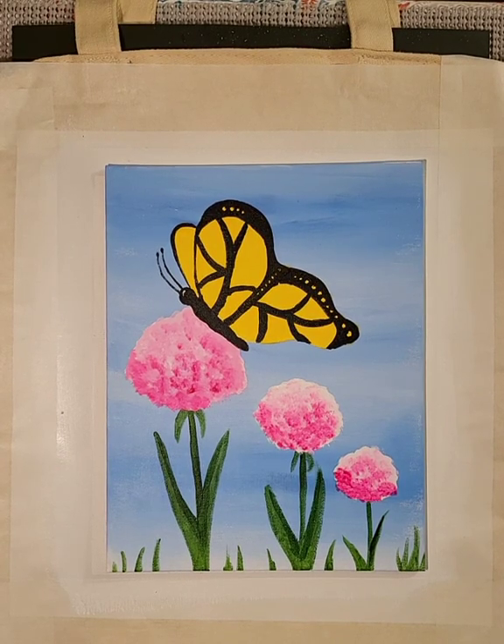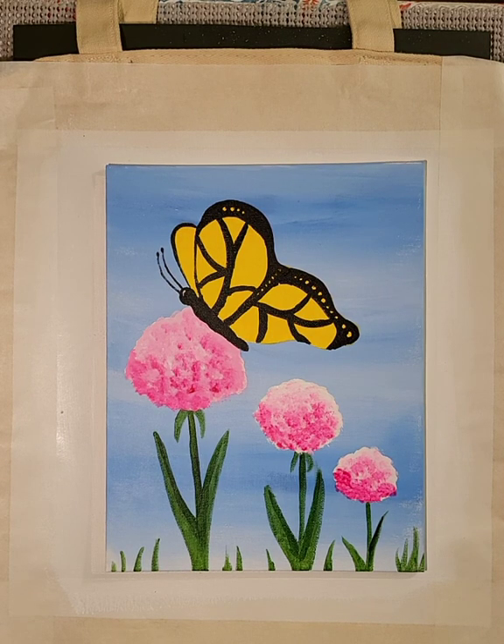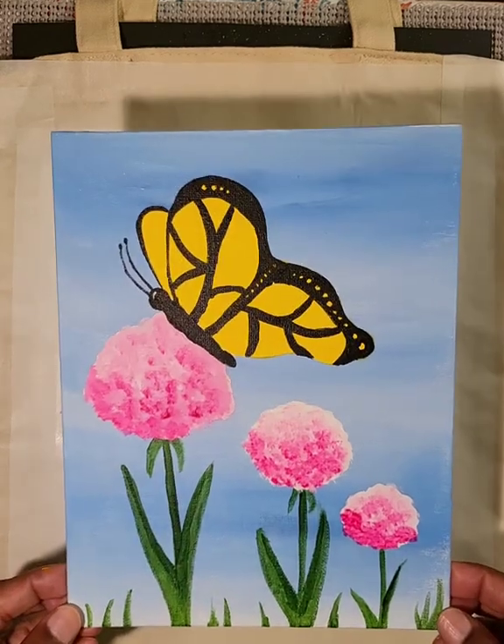Hello everyone and welcome to another Jay Robinson Art Peel Off Painting Project. Today we're going to be painting a butterfly on flowers. The cool thing about this project is we're actually going to be painting this on a tote bag and not on a canvas.